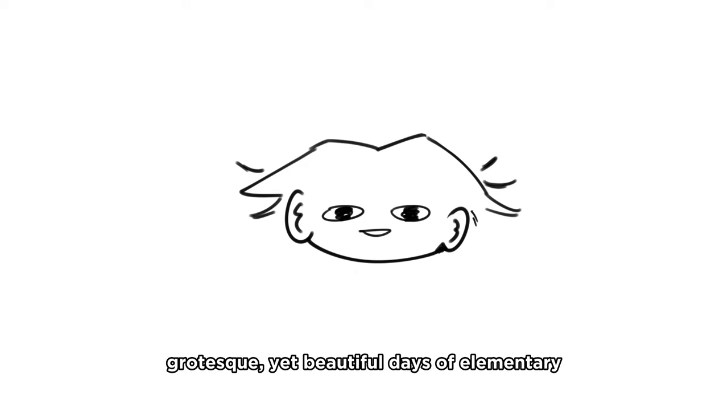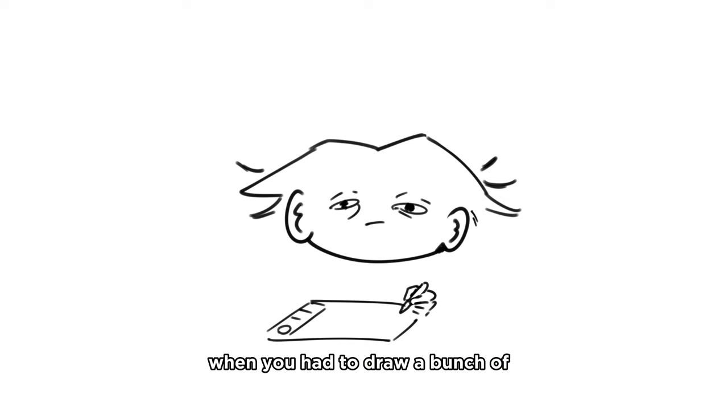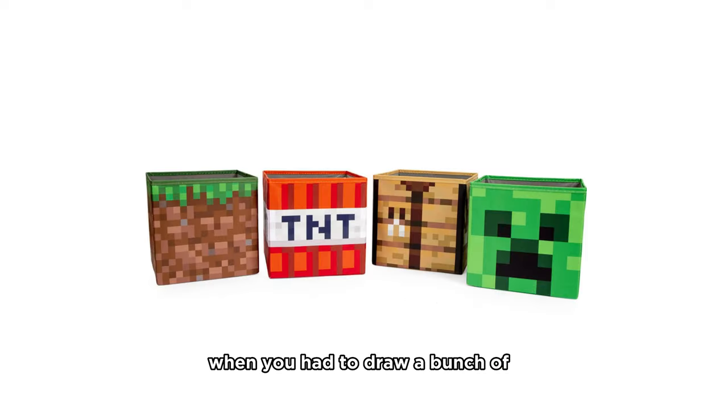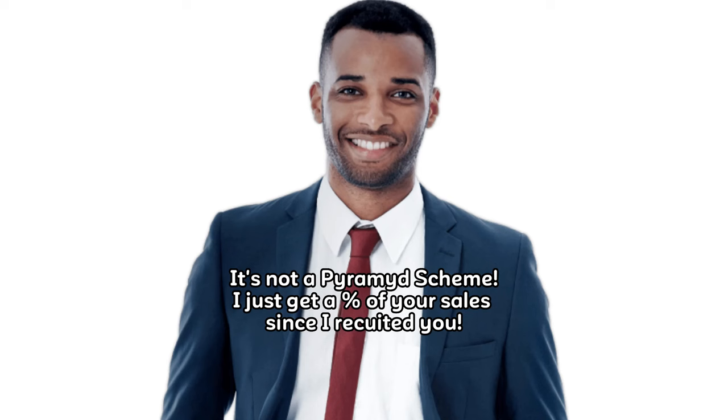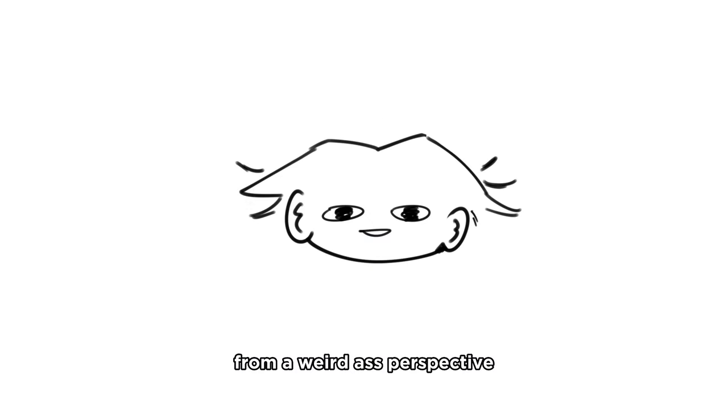Think back to the gruesome, grotesque, yet beautiful days of elementary school when you had to draw a bunch of cubes, cylinders, pyramids. Nowadays if someone asked you to draw a cube from a weird perspective, you'd probably say get the fuck away from me - but once you put in your good heart and pure intentions, you'd probably do pretty well, because you understand what a cube is.